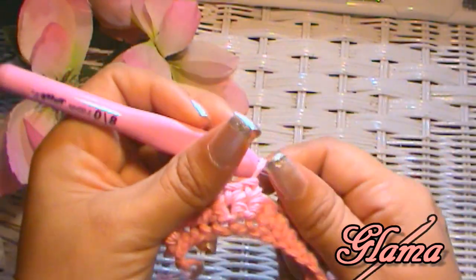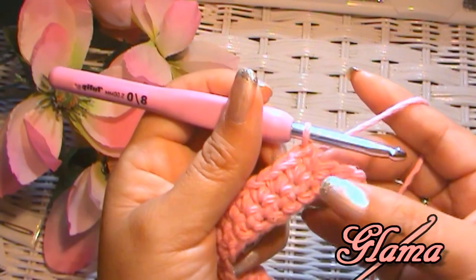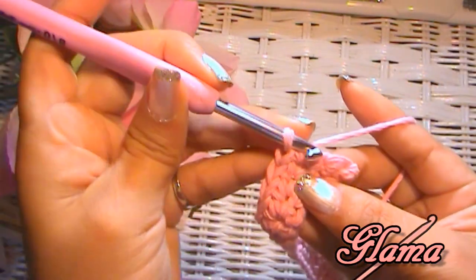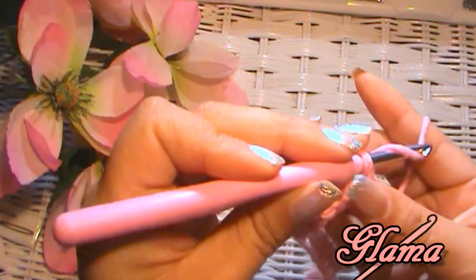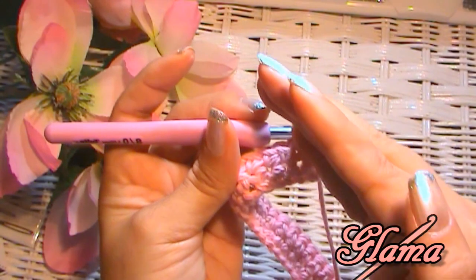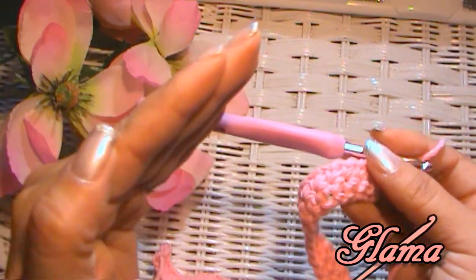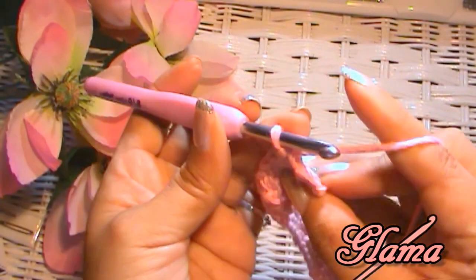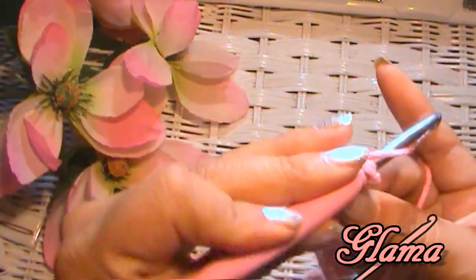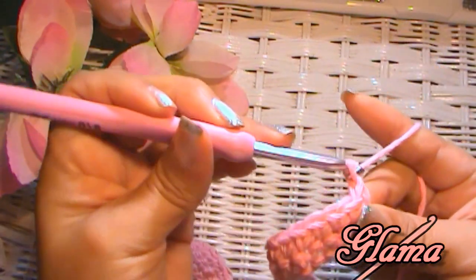That's not your very last stitch — this one right here is. You will grab that and that, and that will be your very last stitch. If you were to skip that one, your work would start veering that way, and if you turned your work on the other end it would become a triangle. So you want to get into the very last V right there, and that's going to square your project out.